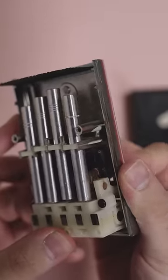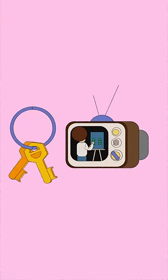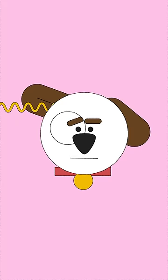It did have its flaws. People found that jingling keys or coins could be picked up by the TV's microphones, and the high-pitched frequencies from the remote were discernible by pets.